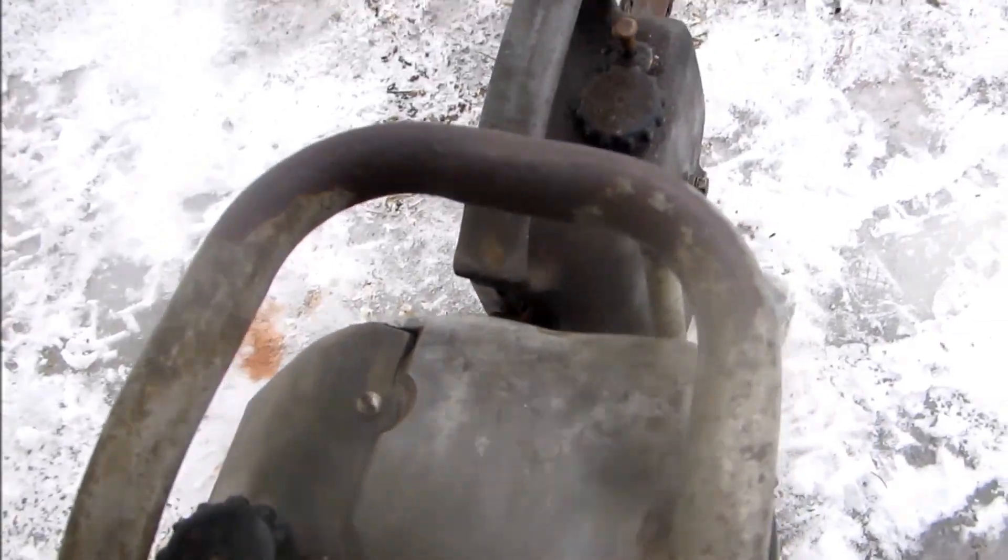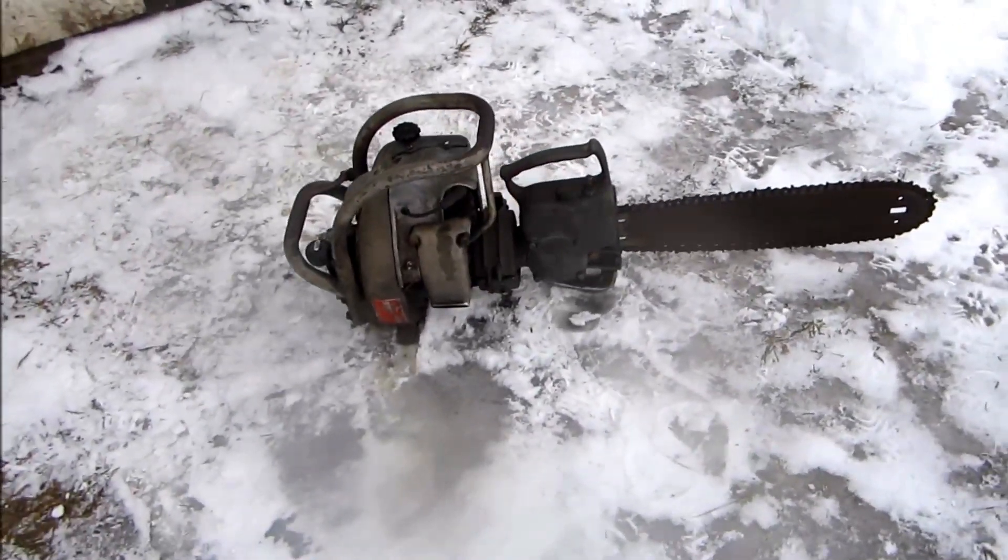There you go. PM Redhead — it's a Canadian-made chainsaw. Anyway, real nice chainsaw. Belongs to a friend of mine.